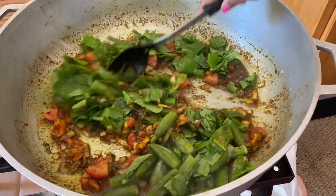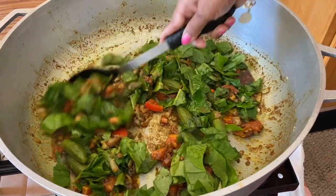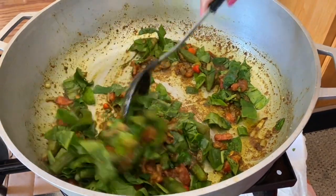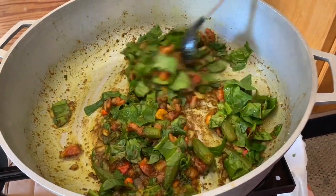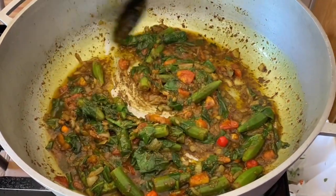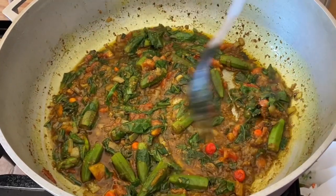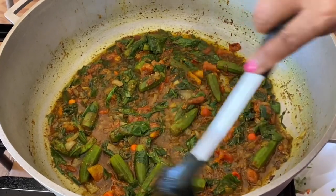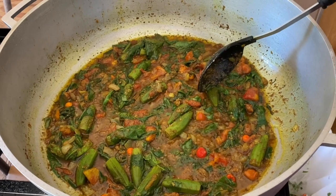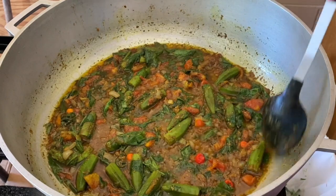We're also adding the poi bhaji and the okra. We're cooking this on low heat the whole time — that's the key. Give everything a nice mix. After three minutes of cooking, look how amazing this looks! You want to cook this on low heat until your okra is about halfway cooked.